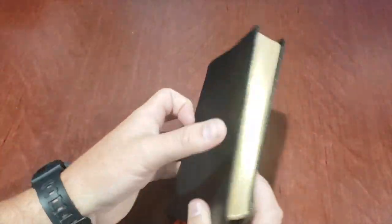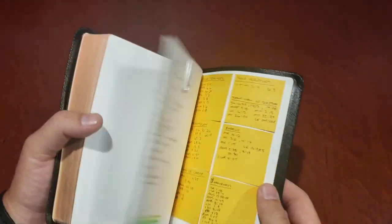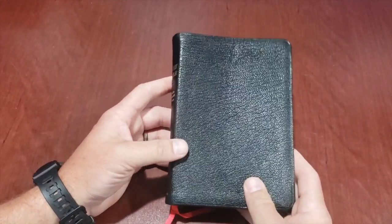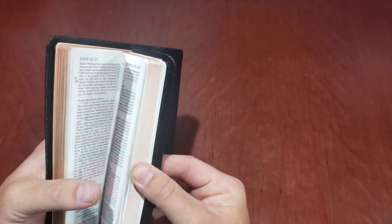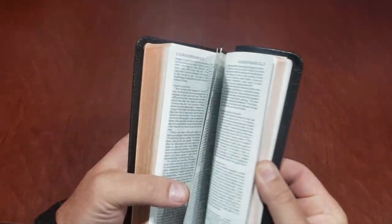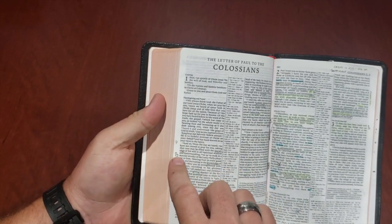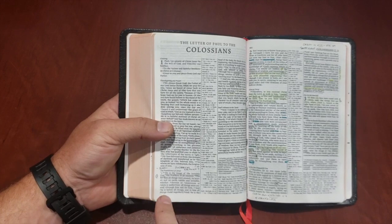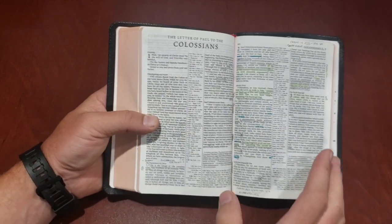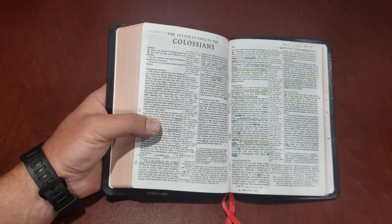The two of them go together. All the markings inside my Bibles are the same — I have a little system. All the markings are the same in the margins. Let me flip to a book that I just recently studied — I went through Colossians. And so all the underlines, all the highlights, all the little markings in the side are the same in both Bibles. The only difference is I can't actually write in the margin here, but I have kind of a system for that too.